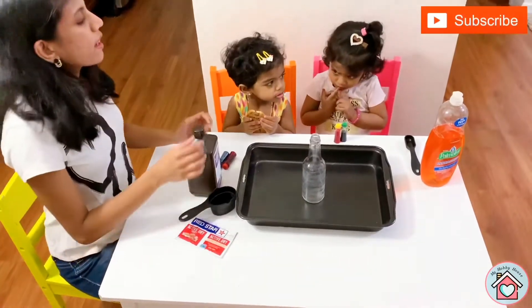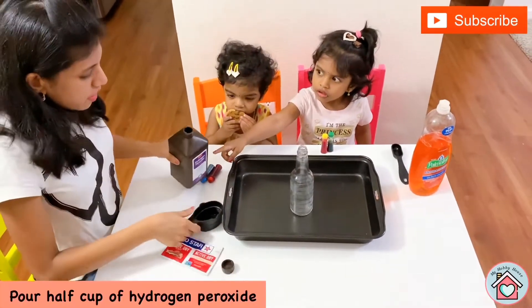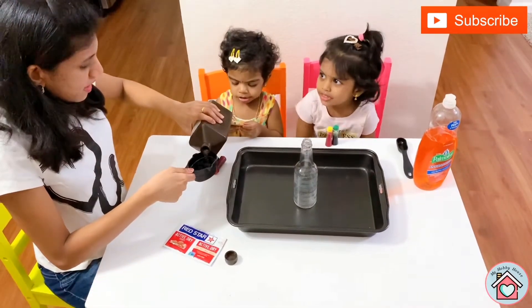What should we do first, Sana? We should pour half a cup of hydrogen peroxide. Hydrogen peroxide. Yeah.